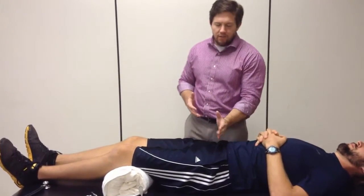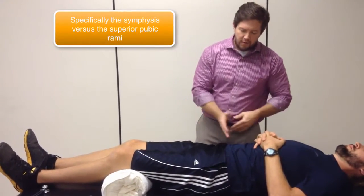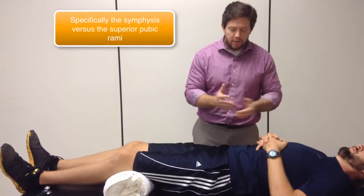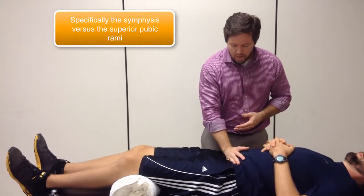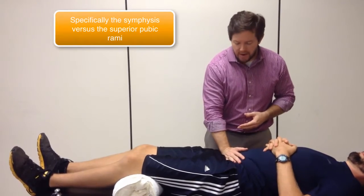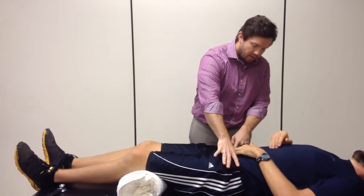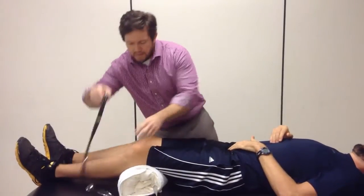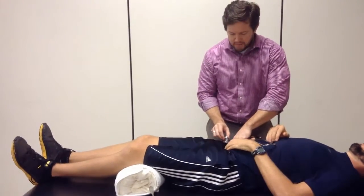So with this one, you first need to identify the pubic bone. You're going to take the lateral border of your hand. Obviously, you've already gone through and discussed what you're doing with the patient, and you're just going to move south, just walking your hand down until you get to the superior aspect of the pubic bone. From there, you're going to ask the patient to go ahead and touch that bone that you were right on. Right dead center, at the pubic symphysis, you're going to place the stethoscope.